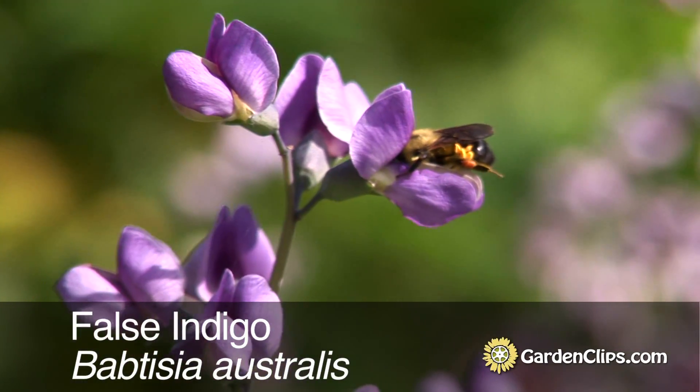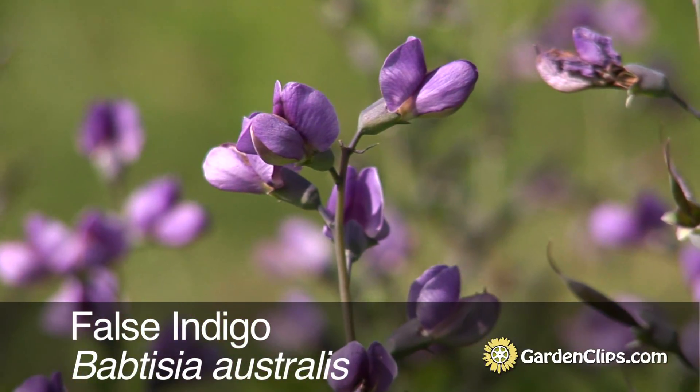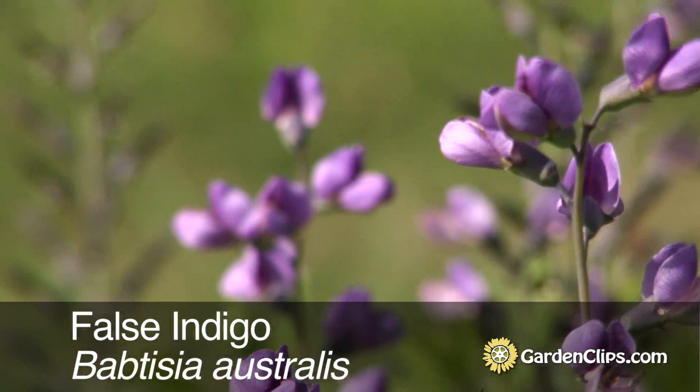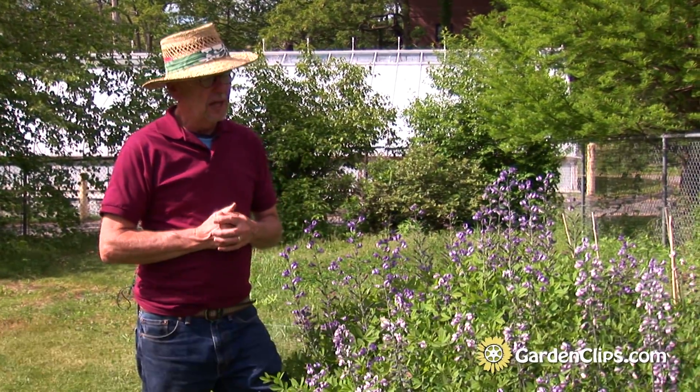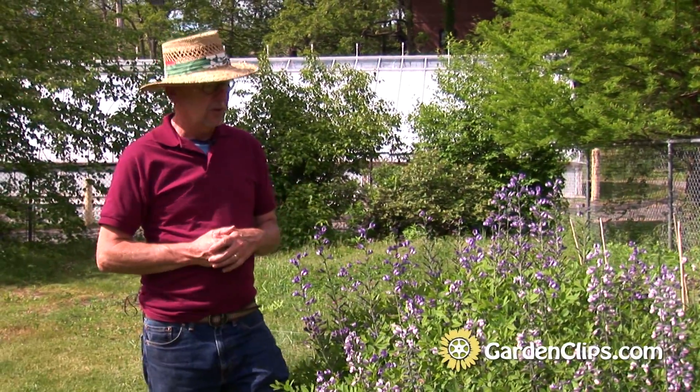Baptisia australis. Baptisia is an American native large growing perennial. There are about eight species in the genus and they're mostly found east of the Mississippi River and south of New England, but they're perfectly hardy here and they're a great plant for New England.